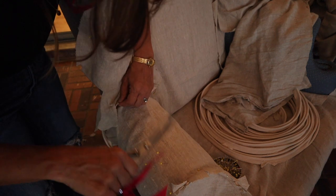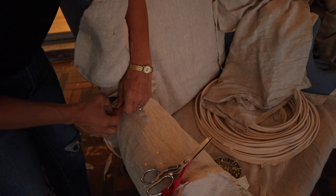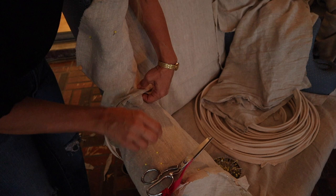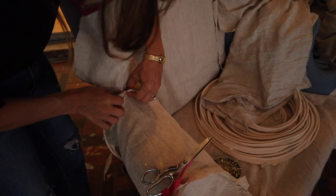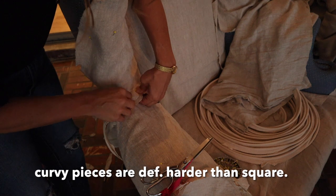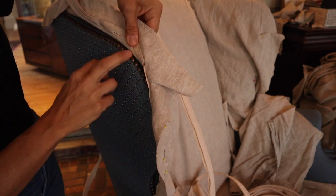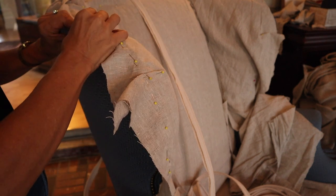There's a lot of little finagling with the fabric to make it lay down nice and flat in order to get a really nice finish. You just have to be very patient and take your time — finagle the fabric, take out pins, put them back in. It's just a lot of little tedious finagling. What I'm doing is basically putting the welt right on top of this metal tack strip or tack trim and then pinning it.